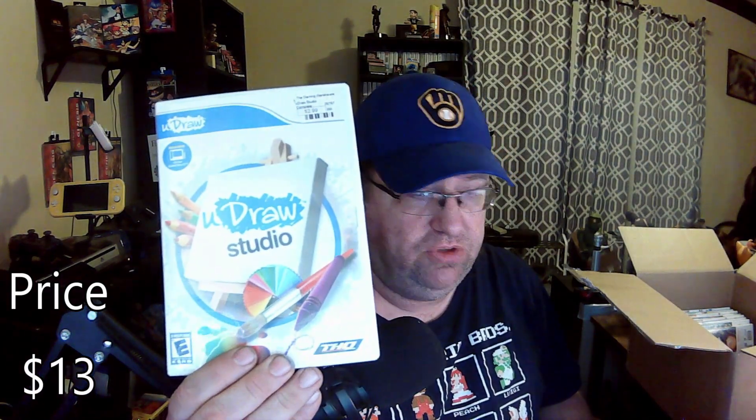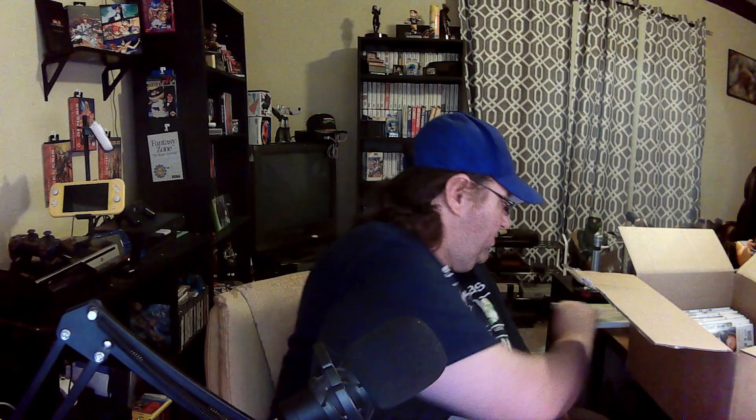Uh-oh, I see a duplicate — I got this game already but I'll show you in a minute. We got You Draw Studio. I have no clue what this might be — Zuzu Pets featuring the Wild Bunch, whatever. Hey look, I can make some music on the Wii. This thing is freaking heavy. The instruction manual just looks thick as hell.